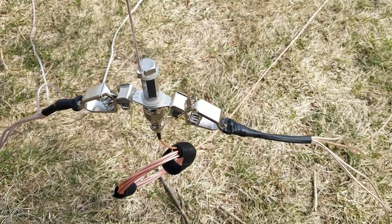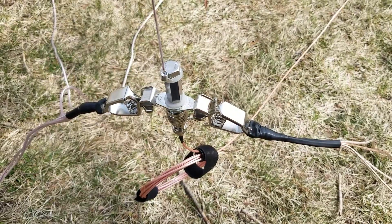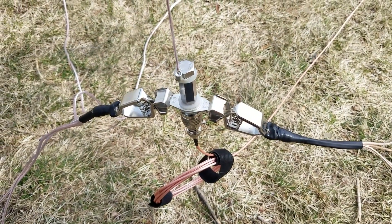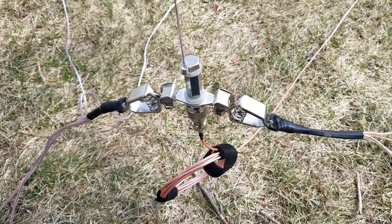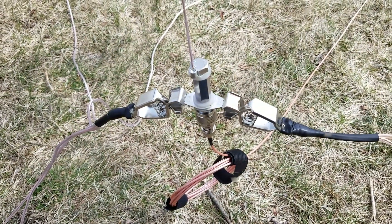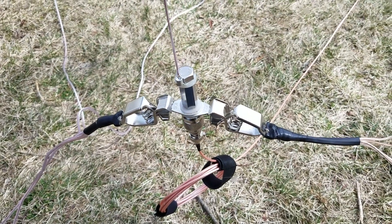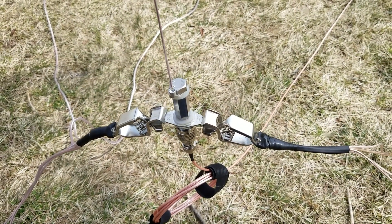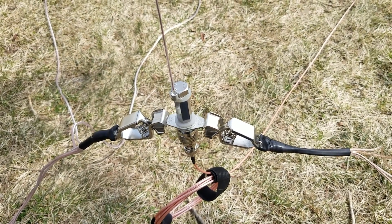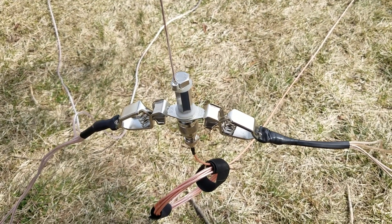Spring is here and the birds are out — time to start playing radio. One thing I've noticed is it's getting kind of weird, it's just getting too much to drag the Wolf River coil all over the place with the tripod and all of that. I'm hoping to make something a little bit lighter weight.